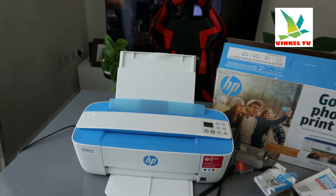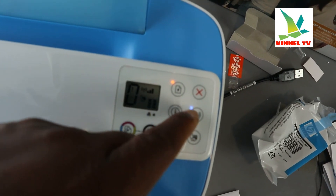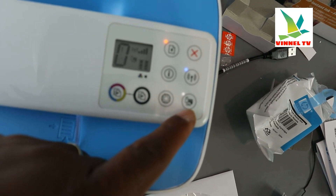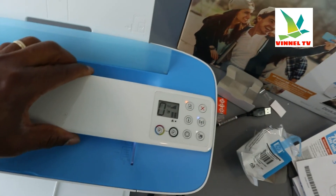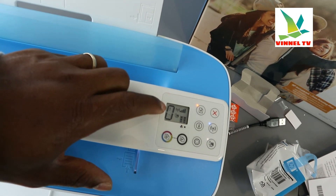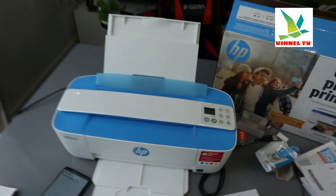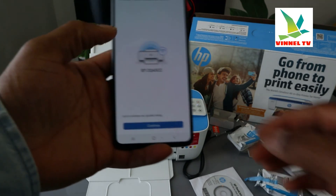I'm going to bring the camera for you to see — if you look here right now, inside the printer you can see we now have a steady blue light for Wi-Fi. It's no longer flashing. You can also see the lights here showing that Wi-Fi is connected. This light here is for the paper — it's not yet loaded. Once you load the paper this light will go off. Click continue.